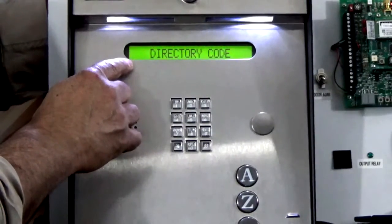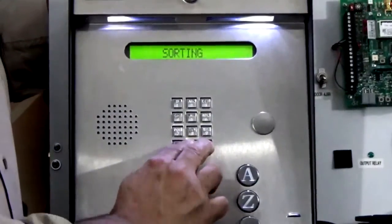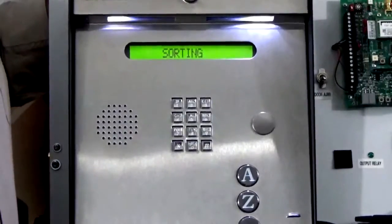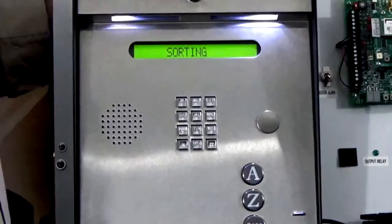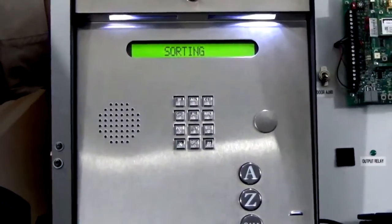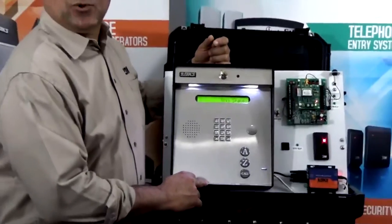We're going to exit the programming sequence now by pressing zero and pound together. Notice the display is reading sorting and it will finish up with a tone in just a moment. That confirms that our programming was accepted, and let's test our entry code now.